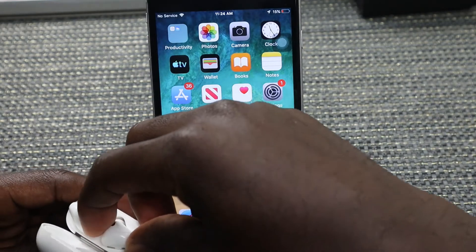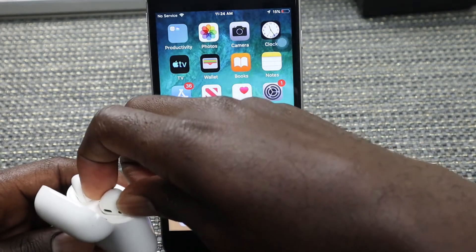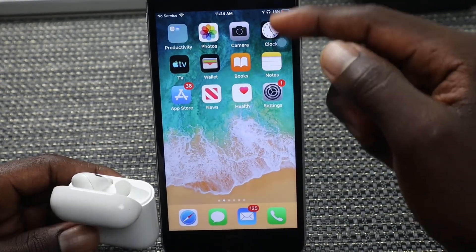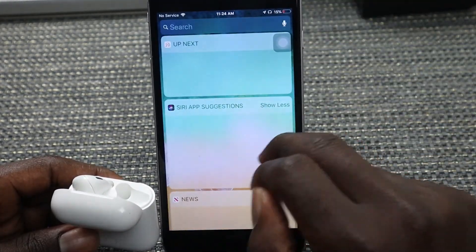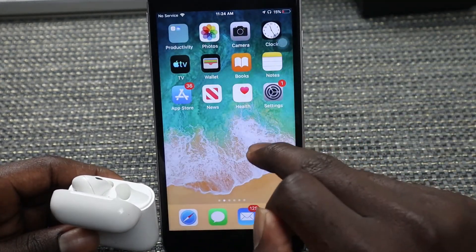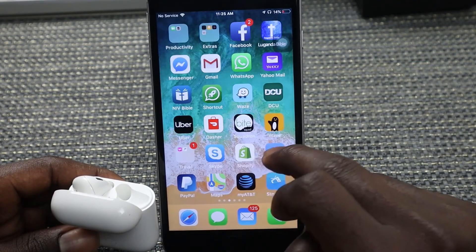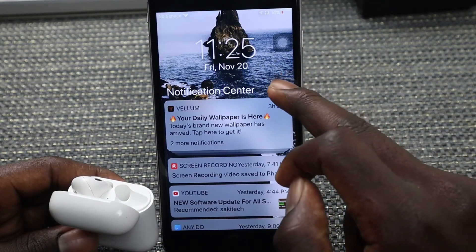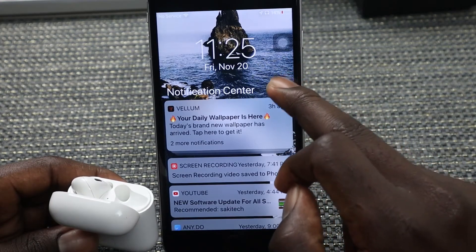Once you tap Done, your AirPods are now connected to your iPhone. All you need to do is remove them from the case, insert them in your ear — they'll be detected and you'll get a little notification. Once you're done, you're good to go and can listen to music, watch videos, and do whatever you want.